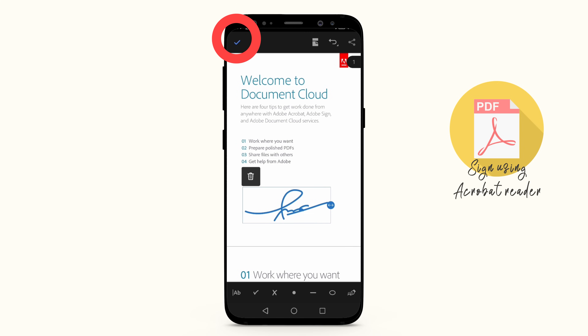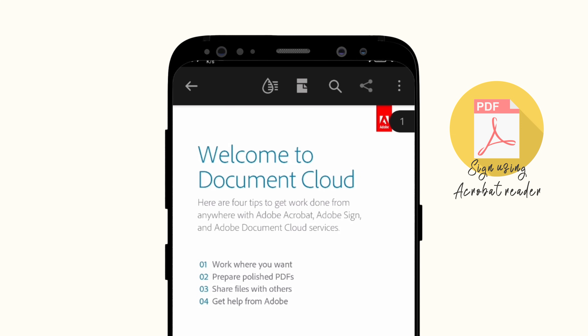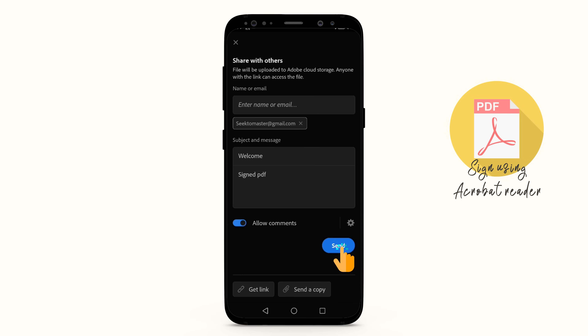When you are done, select the check mark in the upper left corner and you are done. To share the document, tap on the Share icon at the top right, enter your email address and message, and tap Send.